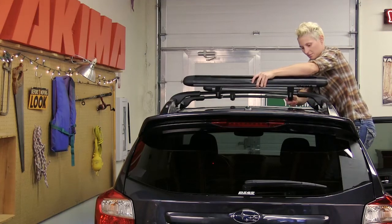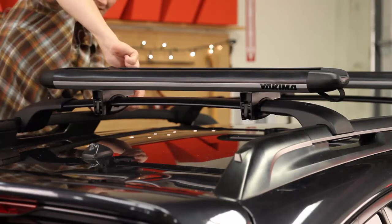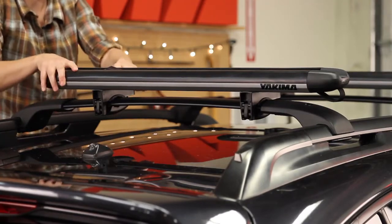Now repeat on the rear crossbar. Make sure the rack aligns with the front one. Tighten it down and we're ready to get a board.